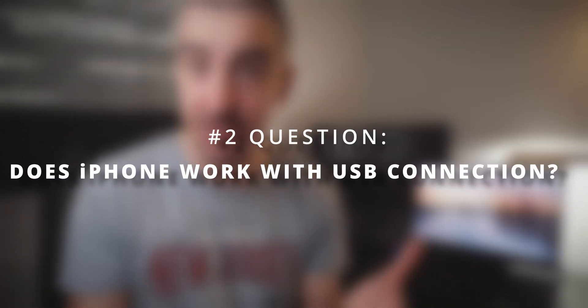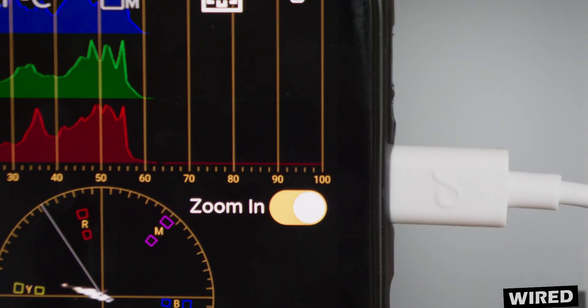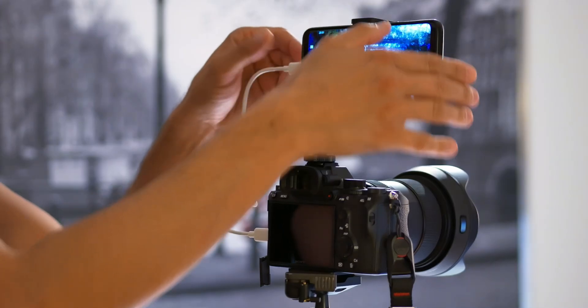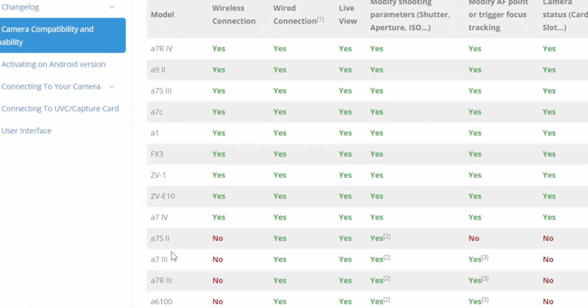The second question is about connecting an iPhone, iPad, or any Apple device to your camera with a USB cable. That is not going to work because USB connection is only possible for Android devices. You can connect your camera to an Apple device only through a wireless connection. If you have an Alpha 7 III like I do, you have a problem because the a7 III is an older camera and it's not supported by the app for a wireless connection. So if you have an iPhone and an a7 III, you cannot pair these two together — wireless doesn't work for the a7 III, and wired connection doesn't work for iPhone.